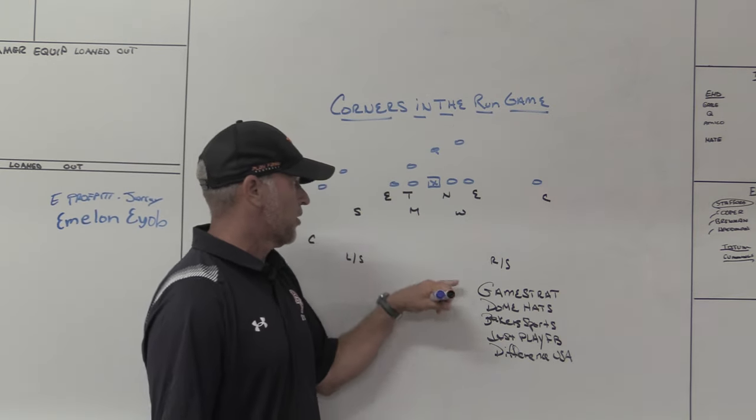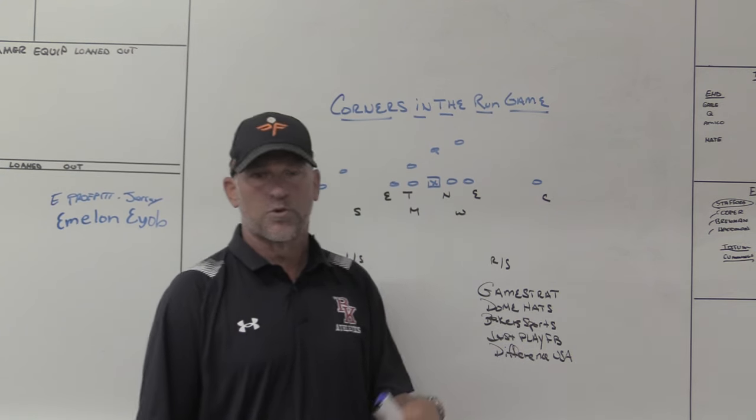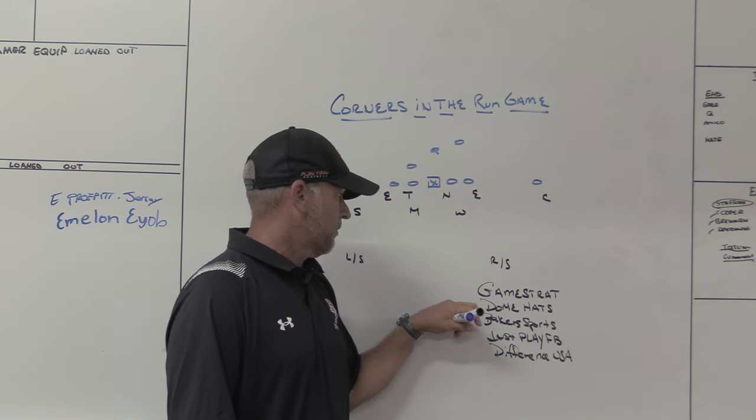Make sure you check out some of our partners — GameStrat, the sideline replay company we use at Bishop County High School. I've used them the last five or six years, the last two programs I've been with. If you're looking for highly reliable, highly affordable, check out GameStrat.